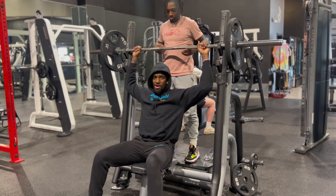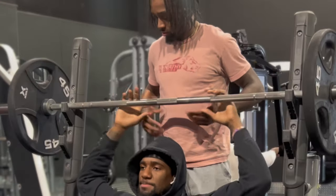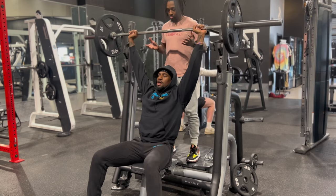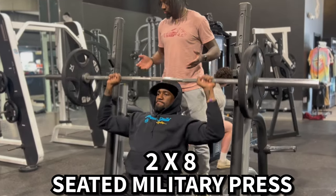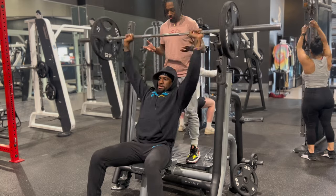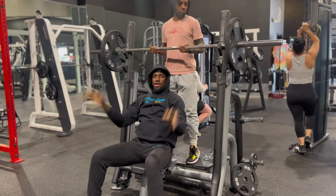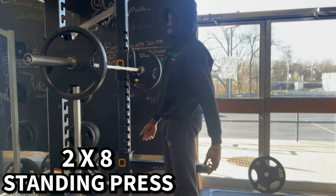Someone's saying it's just a bar — it's lightweight. Not going to lie, I was feeling myself on these presses. We had two sets of eights here before we move on to a standing press. Got to put some more weight on that — feeling a little too light.